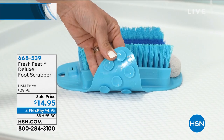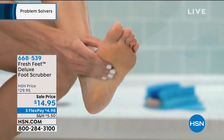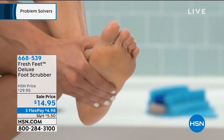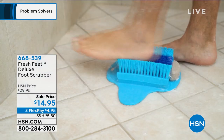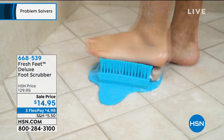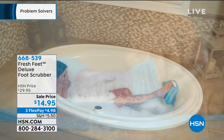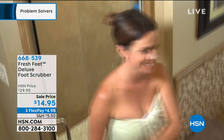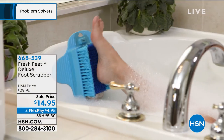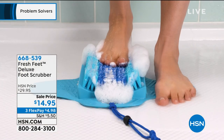With Fresh Feet, we're going to help you get the ability to scrub, exfoliate, and smooth out those rough patches on those hard-to-reach spaces on your feet with our deluxe foot scrubber. You don't have to bend over or strain your back because it actually adheres to the floor or to the wall of your bathtub, so you can do it standing up or sitting down, and it's going to cradle and contour the shape of your foot.